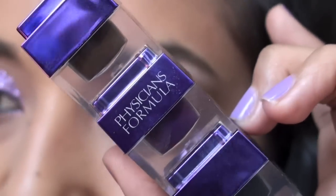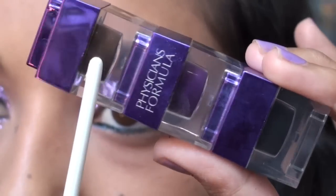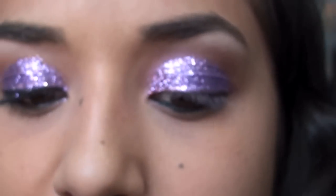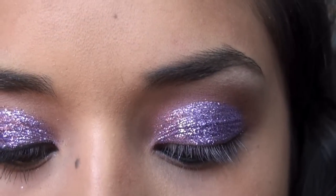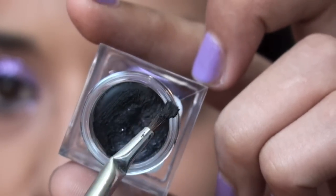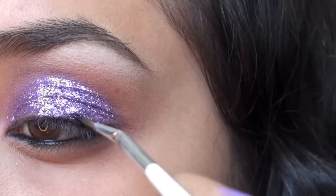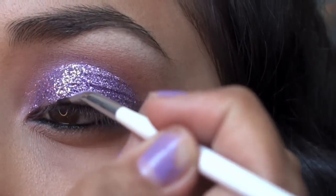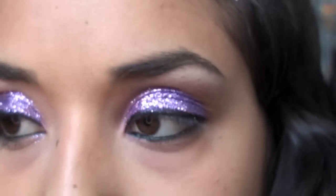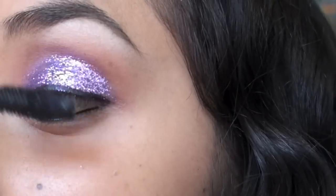I've been in love with this Physicians Formula Trio — it's very creamy and especially for brown eyes, with brown, purple, and black shades. I'm taking the black one with my favorite Sonia Kashuk eyeliner brush to line the top eyelid. Then we're taking CoverGirl Lash Blast Fusion and doing one coat on the top and bottom lashes.